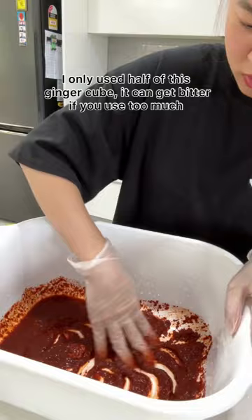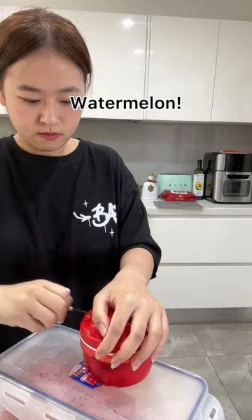Whilst that is cooling down, let's make the sauce. Mix one cup of anchovy fish sauce and one cup of chili powder and a bit of diced ginger. The sauce needs to be a bit sweeter for spring onion kimchi.